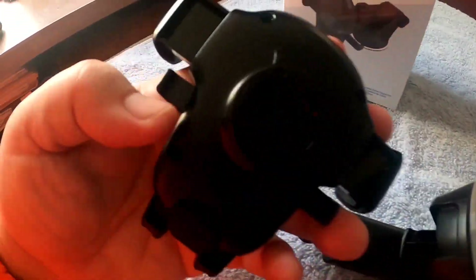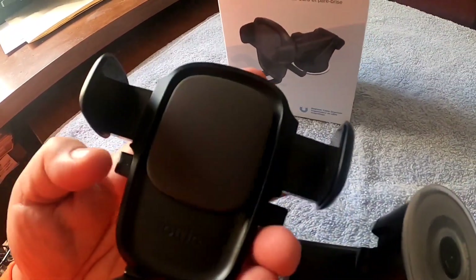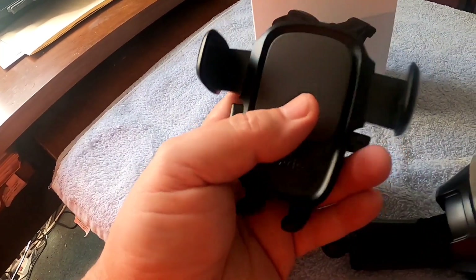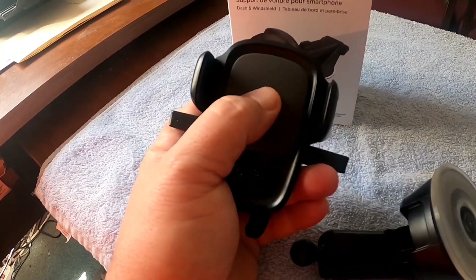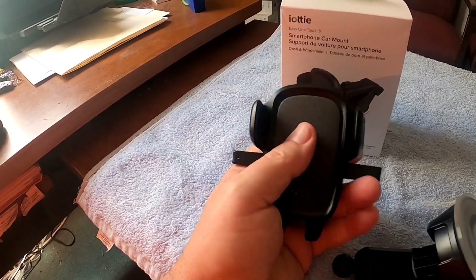This is your actual phone holder. When you have it open, you put your phone in there, and as soon as you press it, it will lock to your phone — no matter what size your phone is.